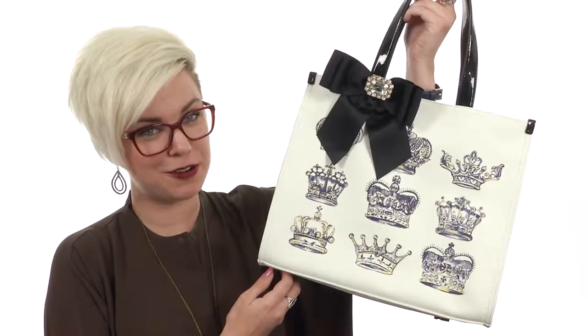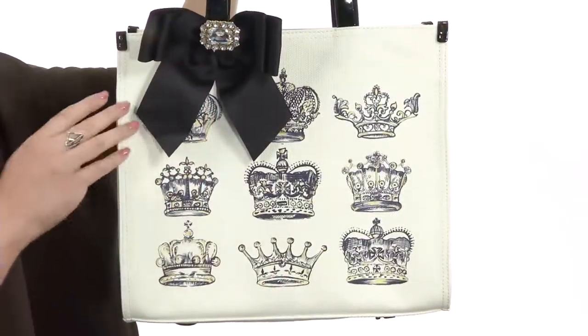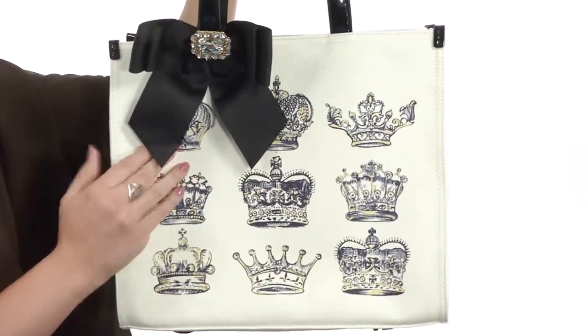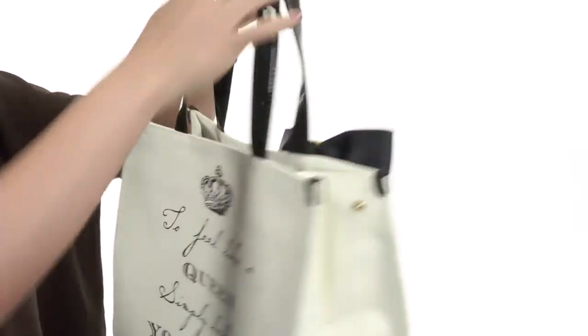Greetings, my name is Autumn and this is the Crown Estate Square Tote from my flat in London. This tote style handbag is made of a coated canvas and you've got a beautiful print of all sorts of crowns on the front, which I absolutely adore. There is a bow detail on the handle with a detachable crystal.